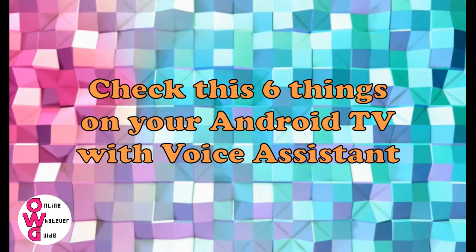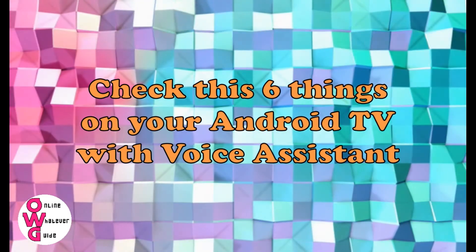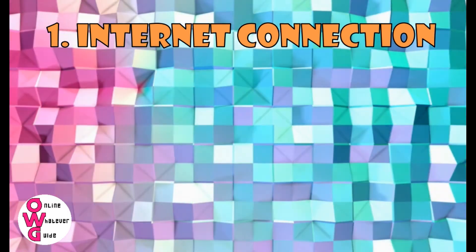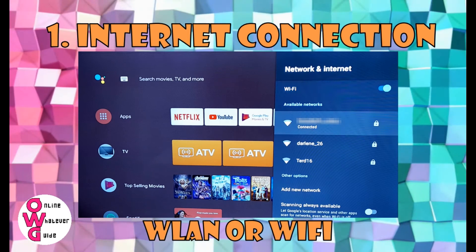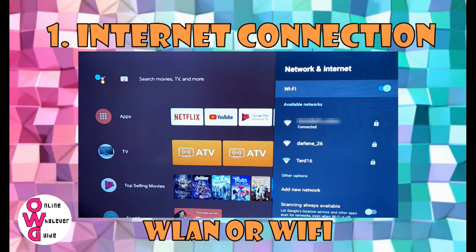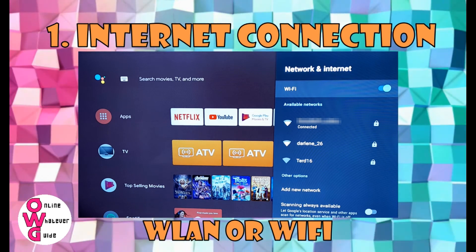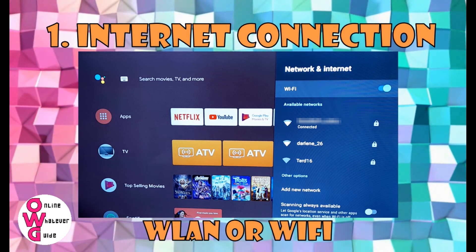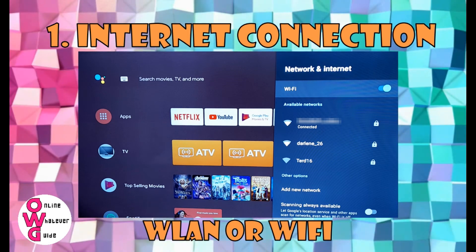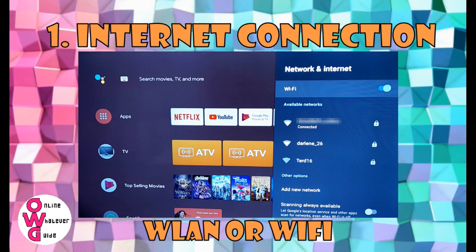Check these 6 things on your Android TV before calling a technician. Number 1: Internet Connection. Always check your internet connection. Check your WLAN if it's properly connected to your TV and broadband. Check the broadband if there is an internet connection. Based on my observations, internet connection plays a very important role here. If the connection is slow, it might be throwing slow signals to your TV — that's why it looks like Google Assistant is not working.